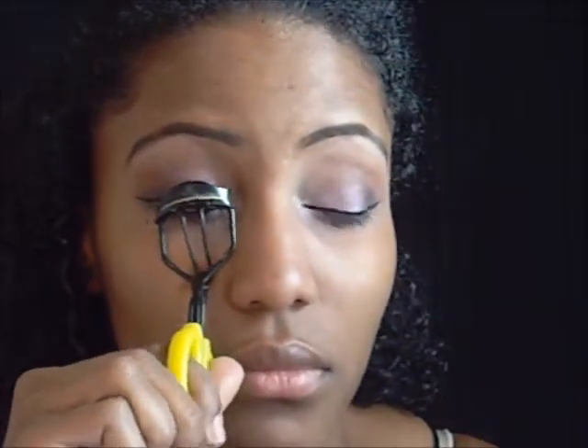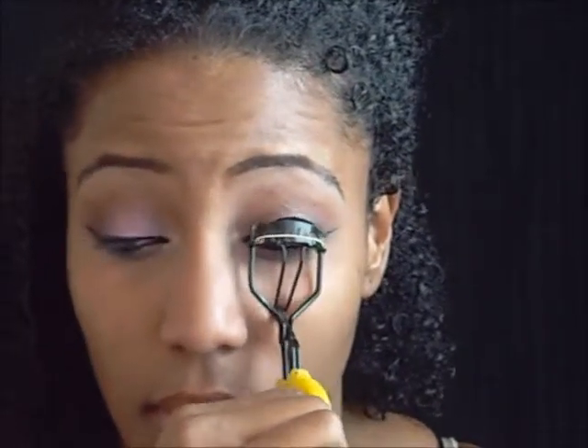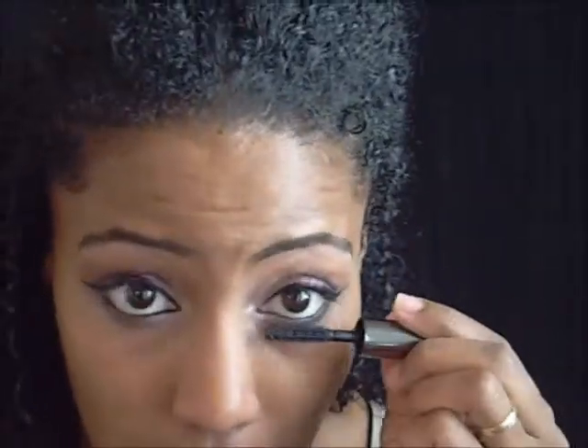Curl those lashes. My lashes are nice and long but they are not as curled as my hair whatsoever. This is Benefit's They're Real Mascara, and here's a quick close-up of the look.